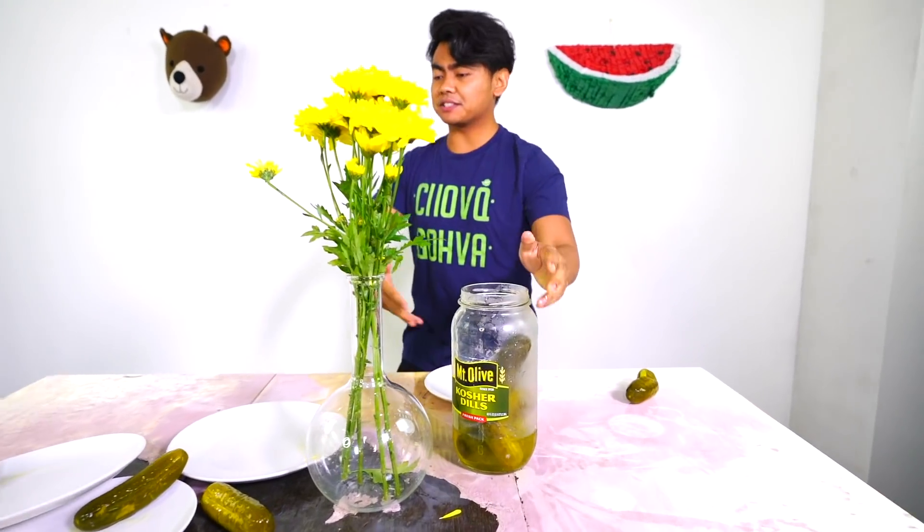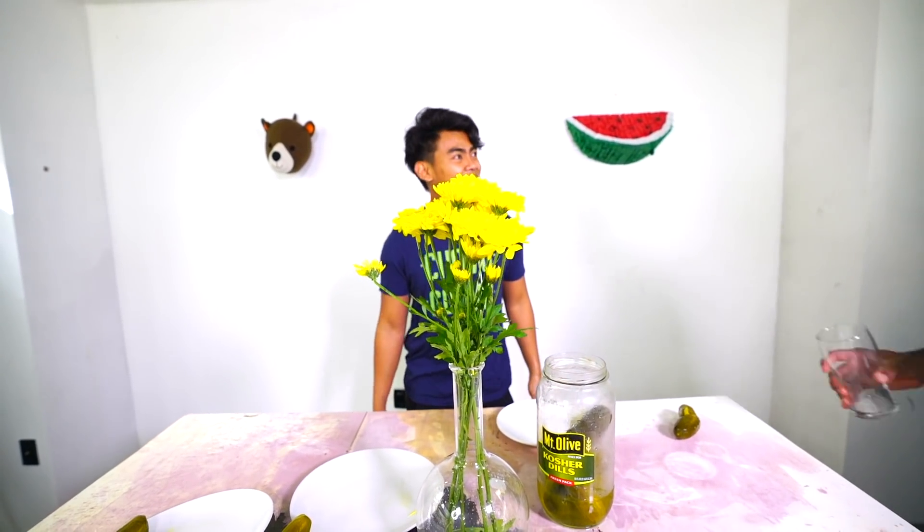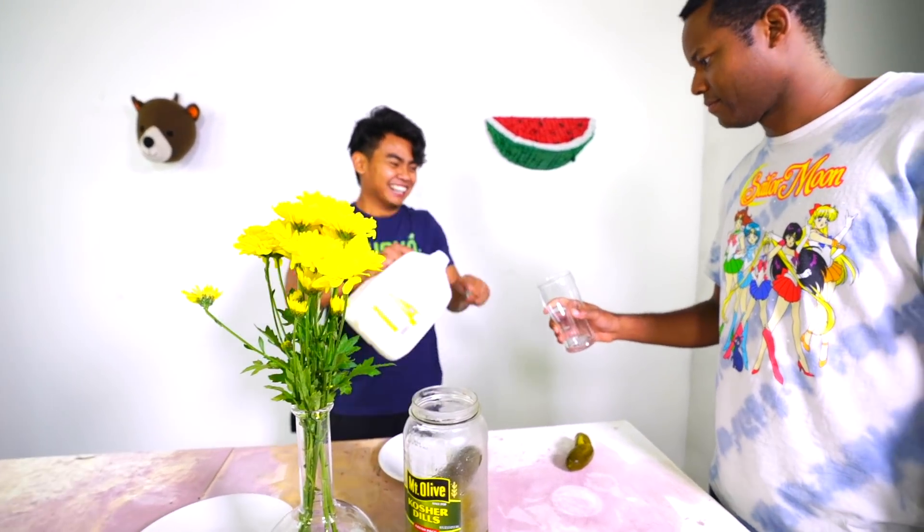Not bad! We have some plates — not broken. The eggs didn't break at all, so I'm pretty sure we did really well here. These things didn't even break either.